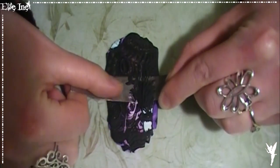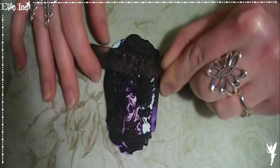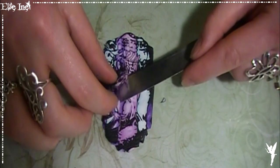Je vous conseille de garder aussi l'escalpage, parce que je vais vous montrer un truc avec. Donc gardez-les, ça va servir pour la suite. J'ai pris des couleurs assez psychédéliques, donc ça ne va pas forcément plaire à tout le monde, mais bien sûr vous adaptez à vos goûts.